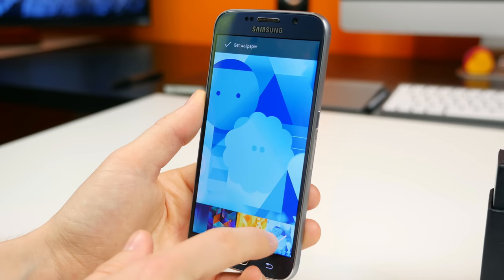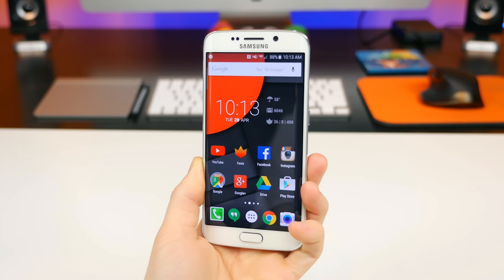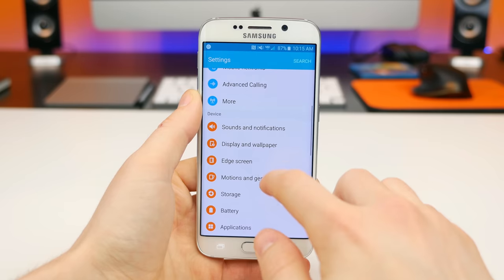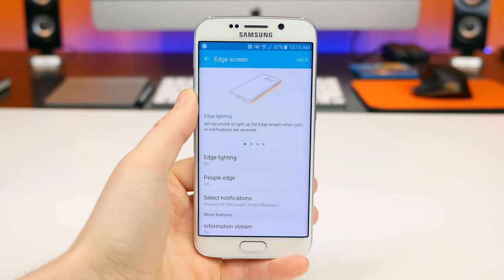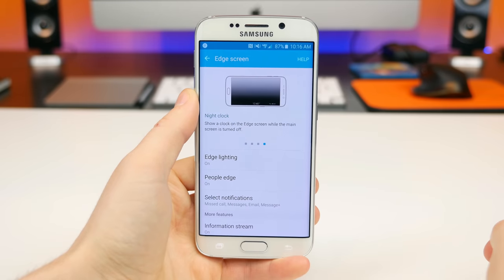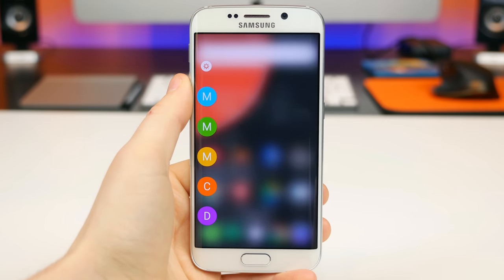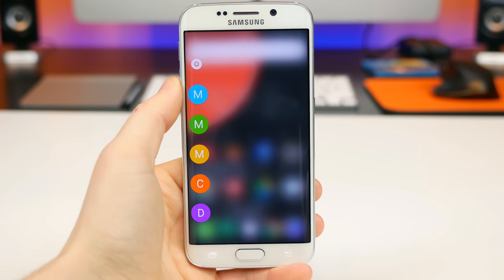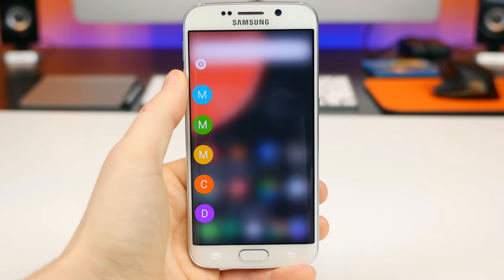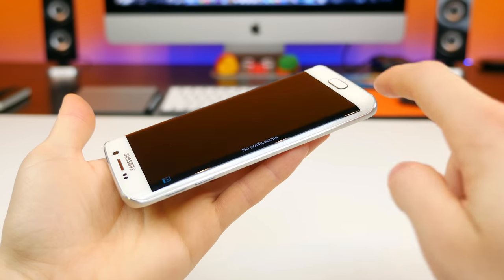With the Galaxy S6 Edge, the curved edges make content appear 3D — it's a neat effect. There are also edge display settings with several unique features: edge lighting that lights up to display selected notifications, People Edge giving access to 5 favorite contacts, and an information stream and night clock feature that takes advantage of the AMOLED technology. But to be honest, they aren't very useful. I never really used any of them. I occasionally use People Edge but it doesn't really save me too much time.